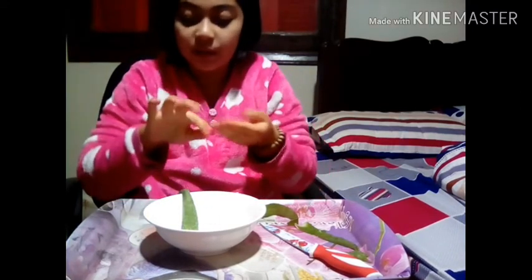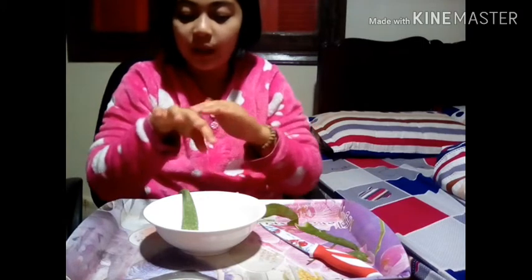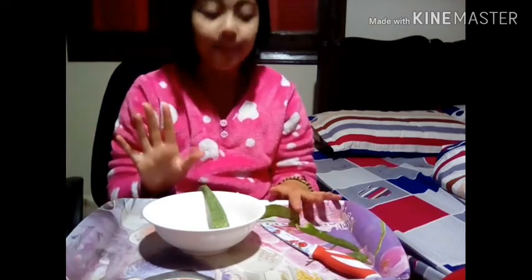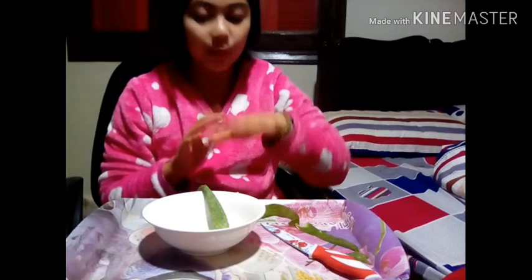I'm putting it on the other hand too. When you finish putting the aloe vera on your hand, you leave it to dry and then rinse it. Afterwards it's going to feel really soft. Try to do it every day, or as often as possible if you have time.